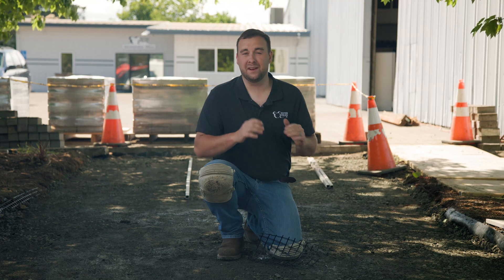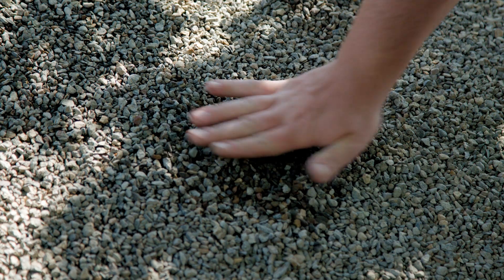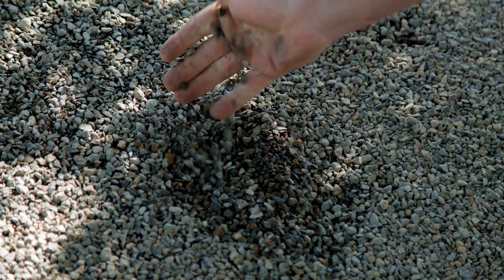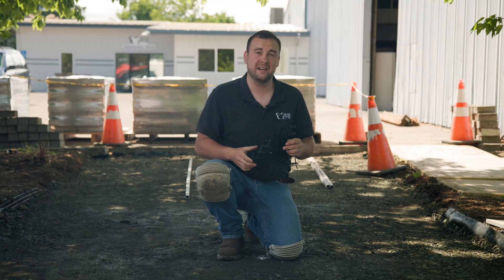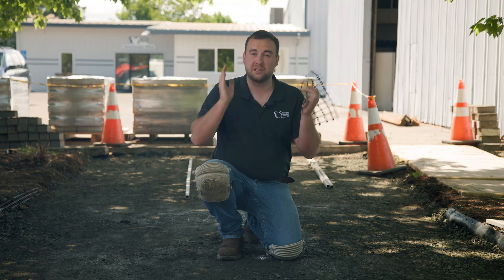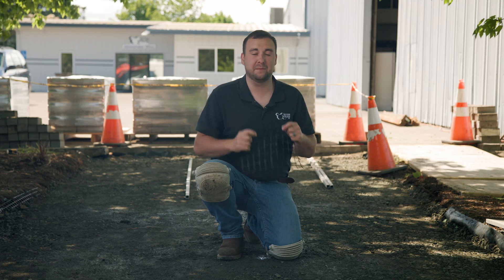Now that our gravel base is prepared we can do the bedding step. Traditionally the bedding step consists of one inch of either ASTM C33 sand or maybe a quarter-inch crushed clean rock. For this project we're doing something heavy duty — we're utilizing a biaxial geogrid stretched across the project for our edge restraint to sit on, and then putting a quarter-inch open crushed clean stone on top. We're using Perma Paver edging, a modified concrete edge restraint, and this geogrid extending underneath the paving stone system creates interlock and tensile strength to make the edge restraint tighter and stronger.